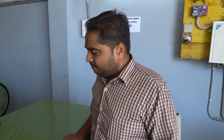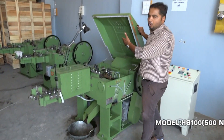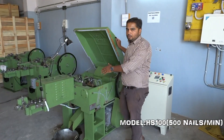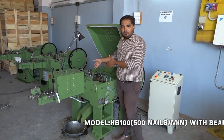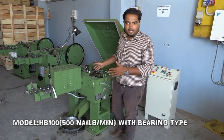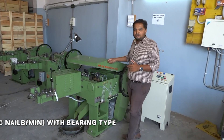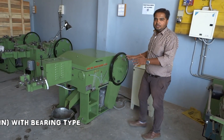This is the top cover of the machine. If you want to work on the machine, you can lift the top cover and work. You can go for the cutters, changing cutters, ties, and your tools and everything. As soon as your work is finished, you can lower the cover and start back working with the machine.